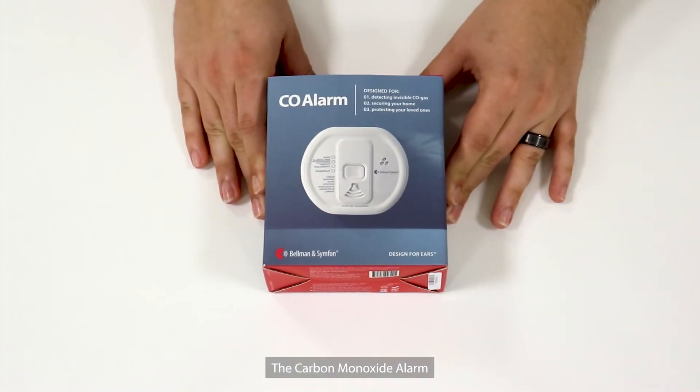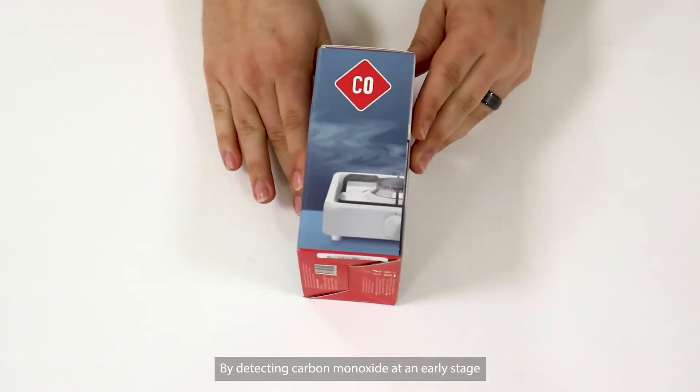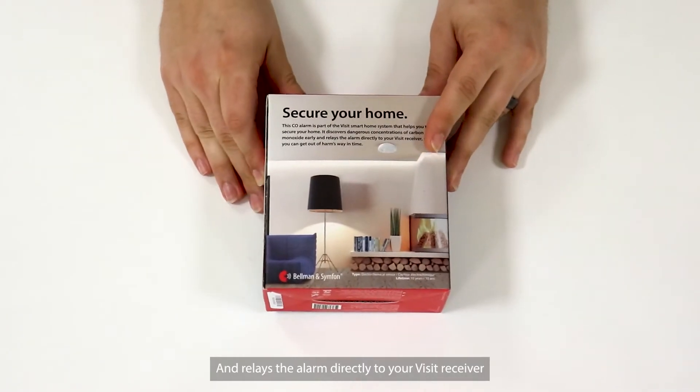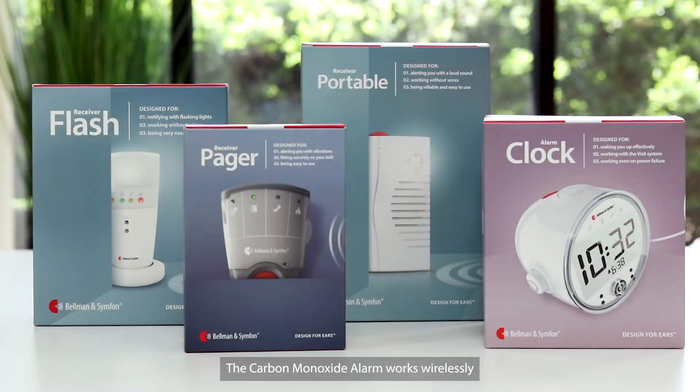The Carbon Monoxide Alarm, from Bellman & Symphon, is part of the Visit Smart Home system that helps you to secure your home. By detecting carbon monoxide at an early stage, it relays the alarm directly to your Visit receiver so you can get out of harm's way in time. The Carbon Monoxide Alarm works wirelessly with our full range of receivers.